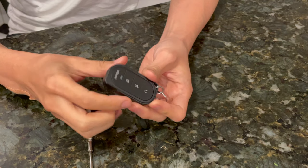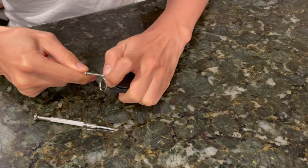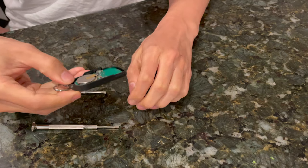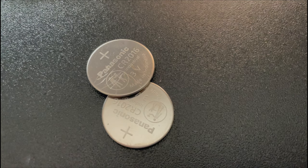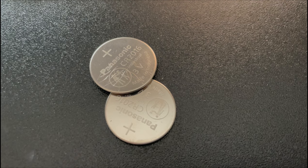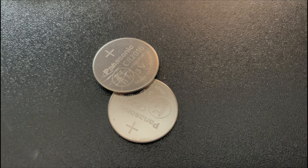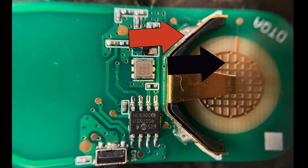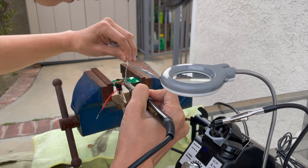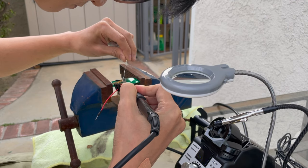We'll start by taking apart this Viper one-way remote. You'll notice that the light turns blue when you hit the push buttons. We can pry apart the case with a screwdriver like this, and we'll reveal the circuit board inside. Let's take that out and take a closer look. The first thing I noticed is that this thing is powered by two 3-volt watch batteries stacked on top of each other for a total of 6 volts nominal. This means we have a pretty good shot at powering this directly from a 5-volt USB source. We can solder wires to the battery terminals here to make that happen. These pads are pretty small, so my only advice for soldering them is to work slowly, use flux, and just be very careful.